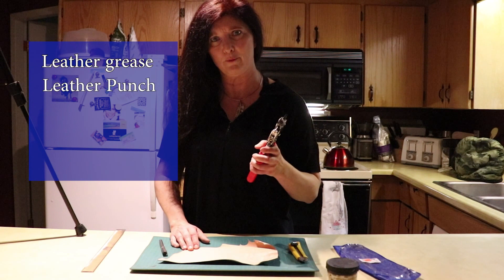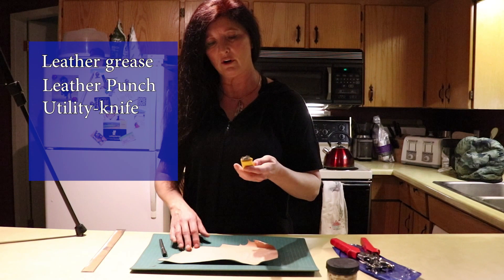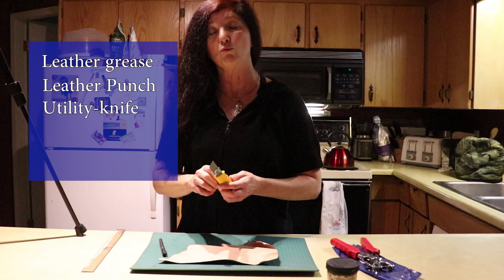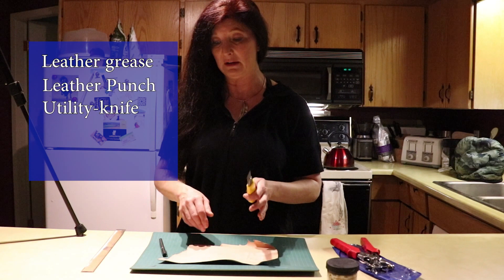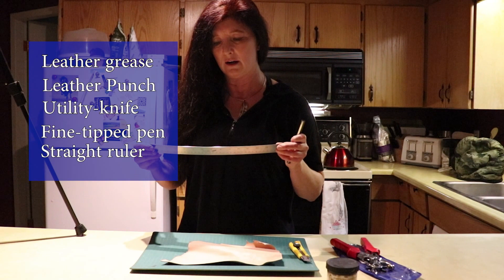A good leather punch. A good straight edge. You can also use, in addition to a straight edge knife like this, some really sharp scissors that are more than strong enough to go through medium weight leather like this. And finally, we need a good fine tip pen — it's going to leave a nice, clear, easy-to-see line. And like I say, the straight edge — very important, nice and straight.